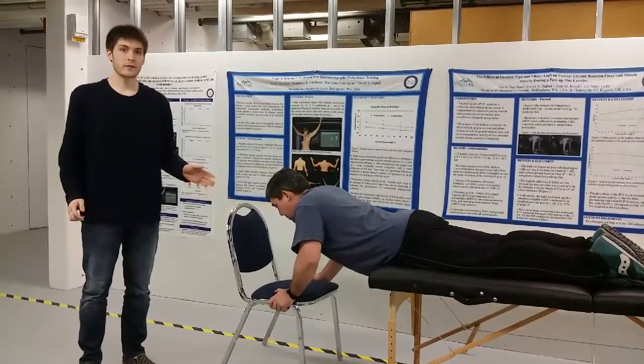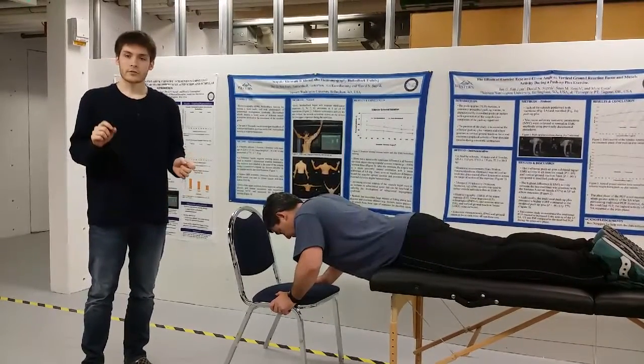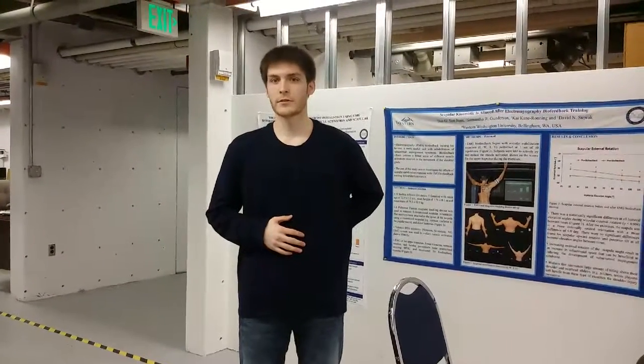Participants will be scored based on how long they were able to hold the static position. Their score will be compared to a criterion standard of 132.6 seconds. If they score higher than that, they are considered healthy and to have healthy lower back endurance.